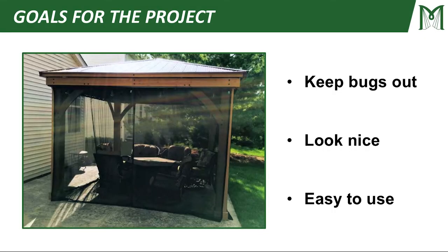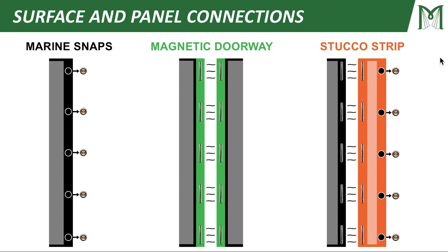We've got a few goals for the project. Number one, we want to keep bugs out. Secondly, we want it to look nice. And finally, we want it to be easy to use. You've probably seen a bunch of videos and are well aware of our surface and panel connections: marine snaps that allow you to snap to a wall or column, magnetic doorways that allow panels to seal to each other, and stucco strips, which are basically a combination of the first two connection types.